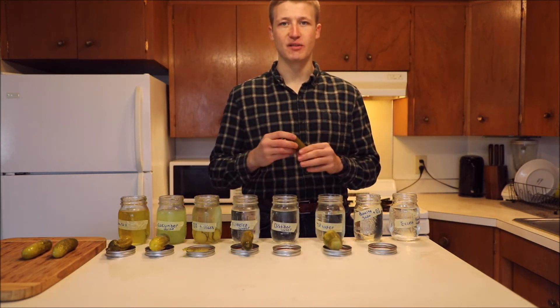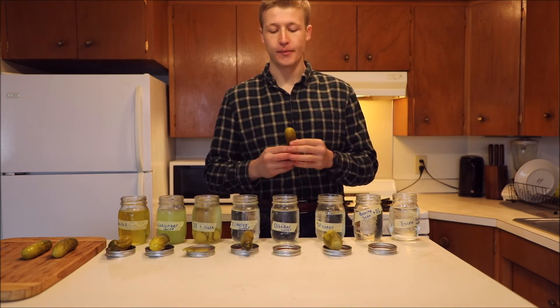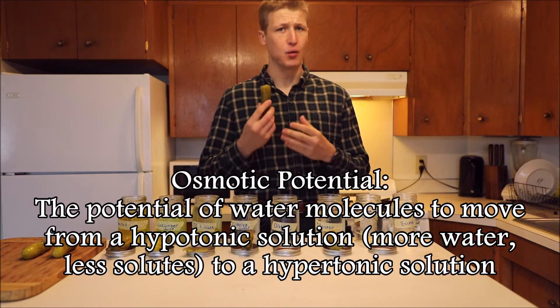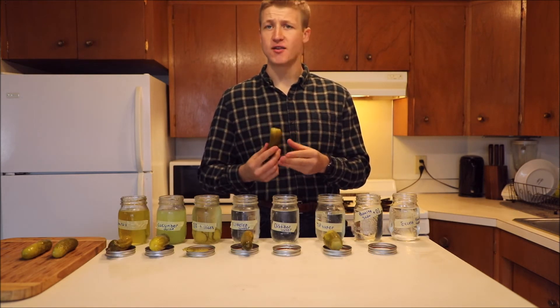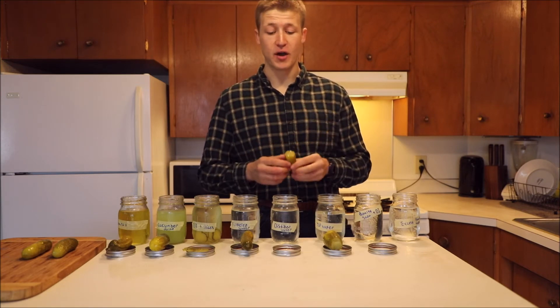Next we have filtered water, so a little bit less mineral content and a little bit higher osmotic potential. I can definitely taste it — it tastes very watery. That salty taste is almost completely gone and it tastes very fresh.